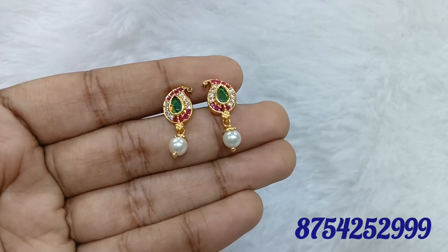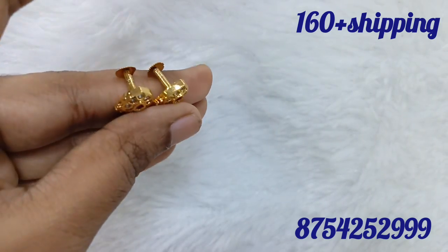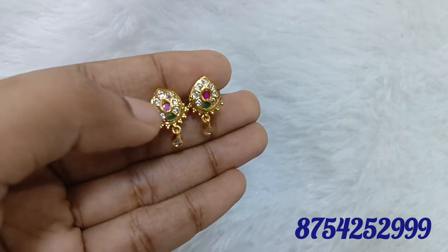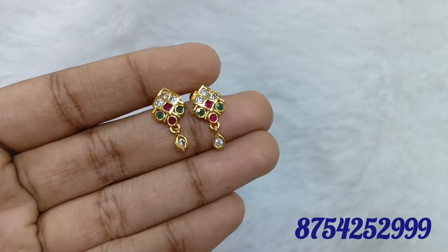We also have dollar earrings and bangles chain. How about the necklaces? If you have a collection you like, you can book a screenshot. If you have a micro plate, you can mention it in the video. There is a guarantee and a polish finish.